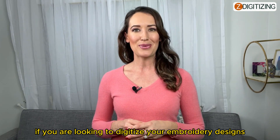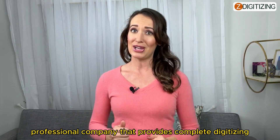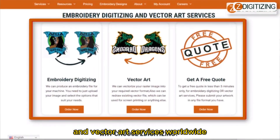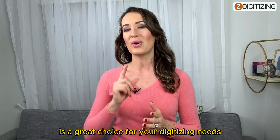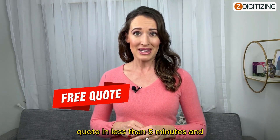If you're looking to digitize your embroidery designs, Z Digitizing is a reliable and professional company that provides complete digitizing and vector art services worldwide, with a quick turnaround time and excellent quality. Click the link below to get a free quote in less than five minutes.